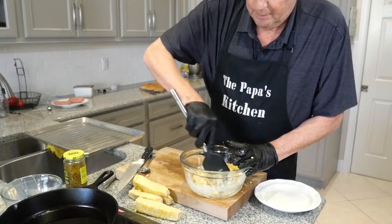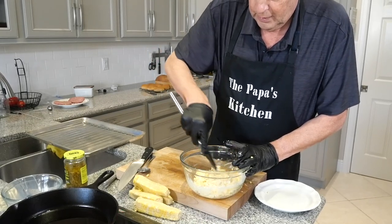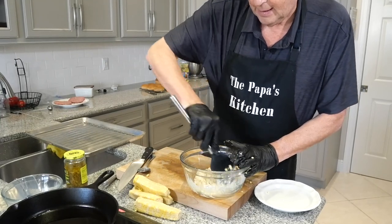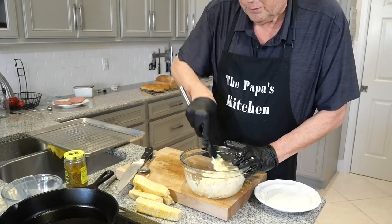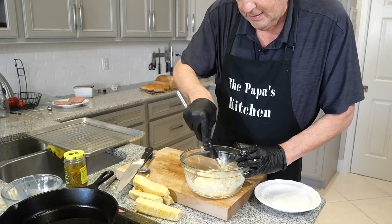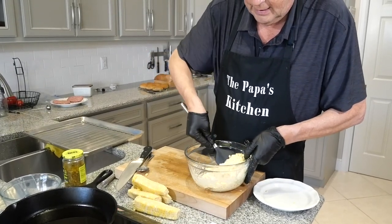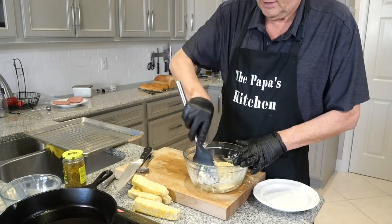I'm going to get about four of these done, and then the last couple I'm going to add some diced jalapeño from the fridge. You can put jalapeño in, or onion, or all sorts of things. But basically, folks, that's how the batter should look right there — just a quick and easy deal that makes for a fun side dish.